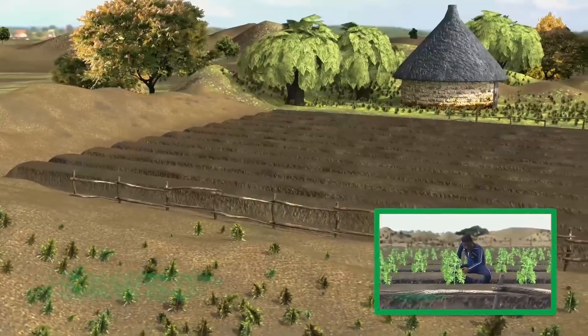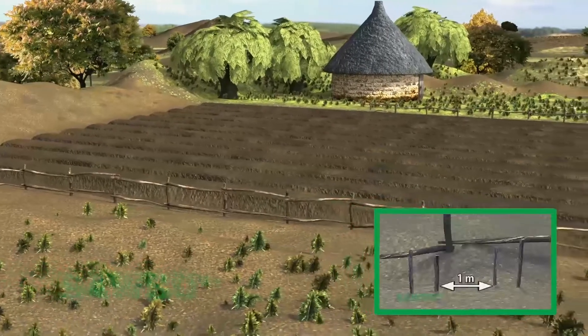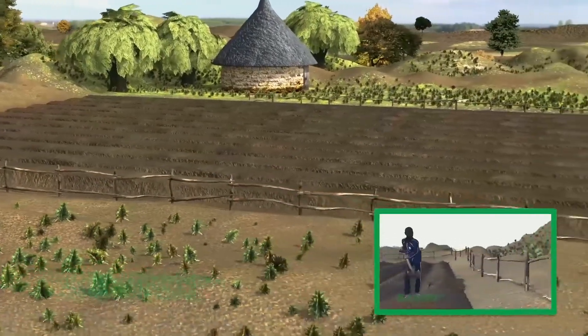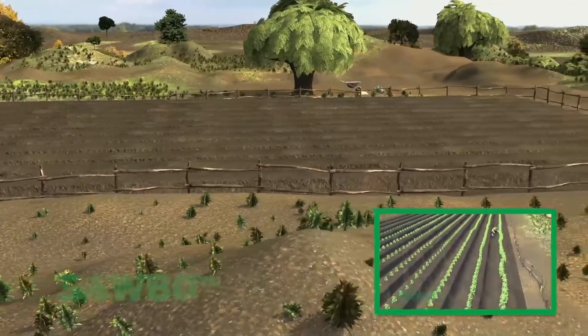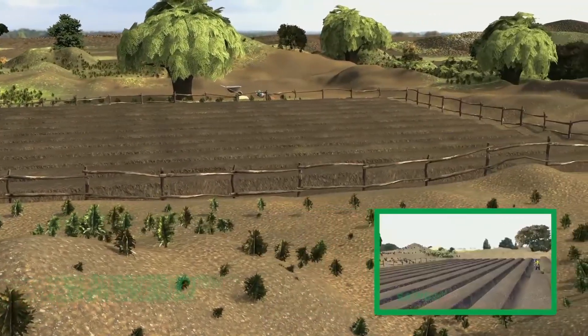You will first need to construct planting beds. Please watch our other animation on raised planting beds to learn how to construct the raised planting beds in preparation for the drip line placement.